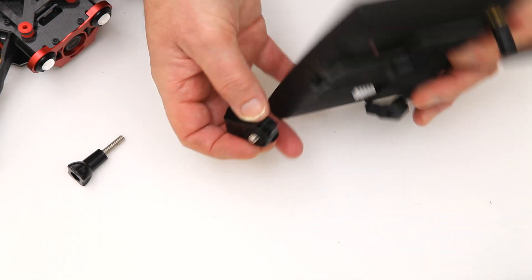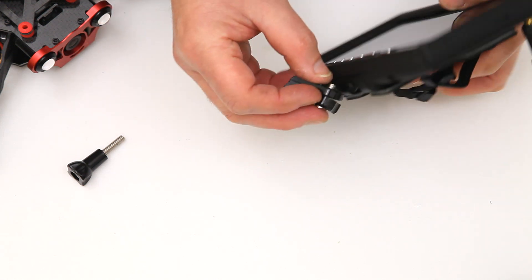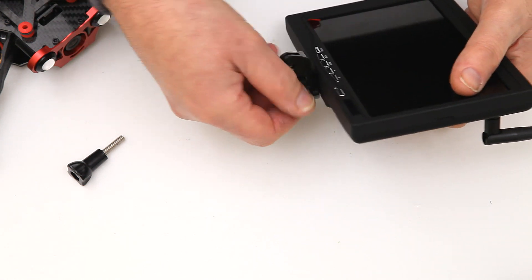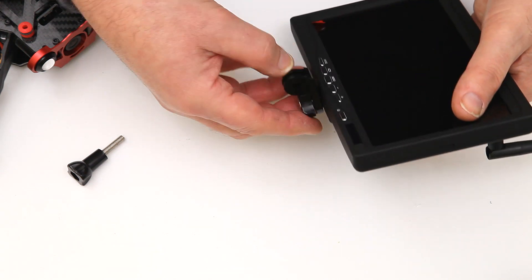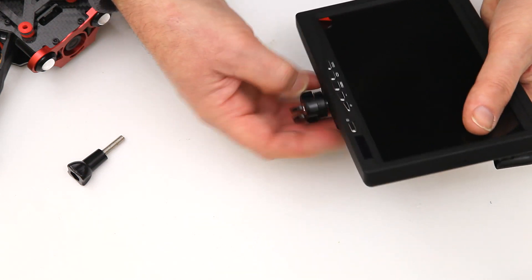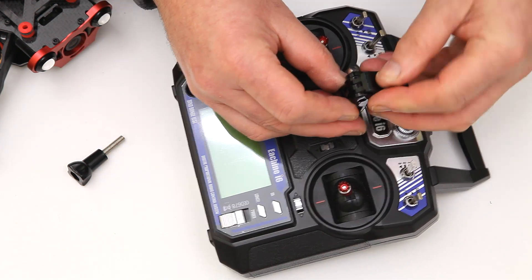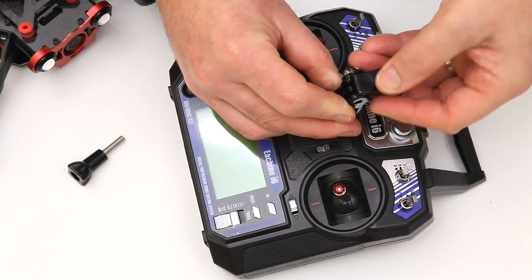The next thing is to attach this to the bottom of the screen — quite simple, just simply screw that in. It's like a quick release mechanism there. But before I do that I'm actually going to attach this to the top here first. So that's all ready to go.